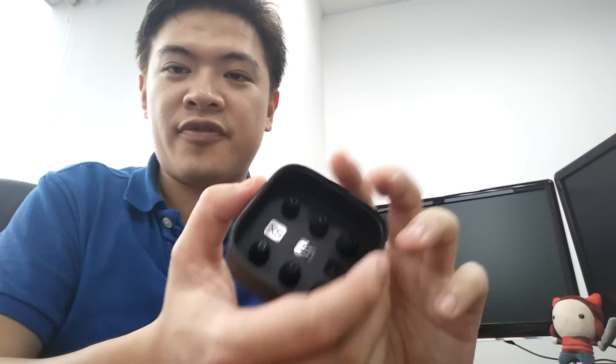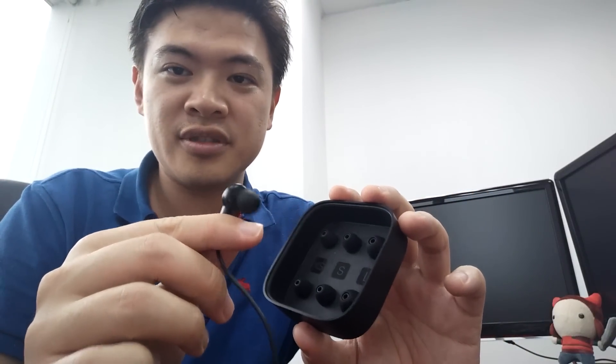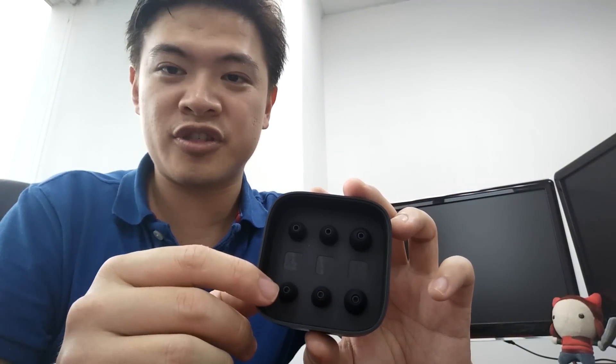Let's take a look at the packaging. These come in a little box right here, and they actually come with a total of four ear adapters. They range from extra small, small, large, and medium.